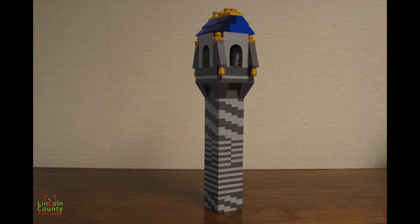Next we have this tall slender tower with the blue and gold roof. This looks to me like an archer tower where the archers can get a better point of view up top to defend their castle.